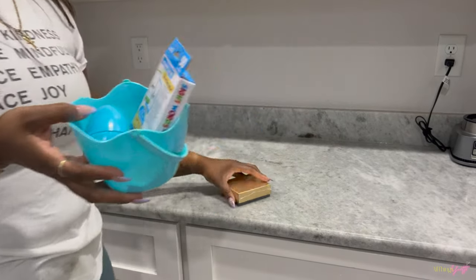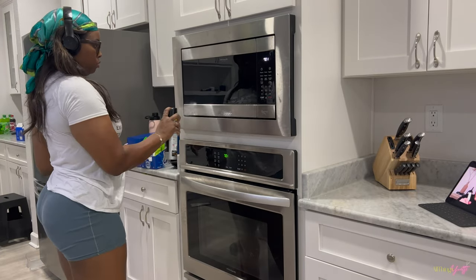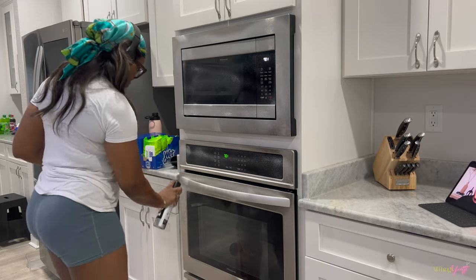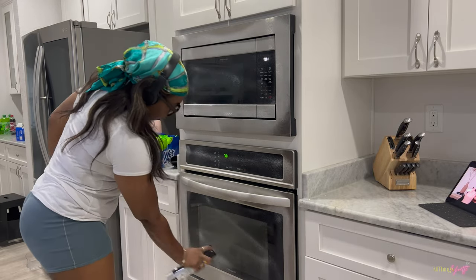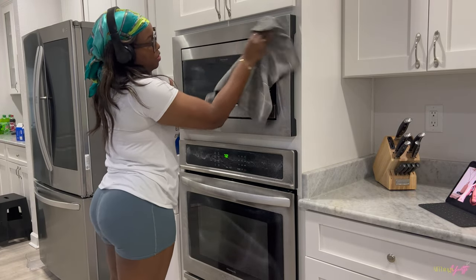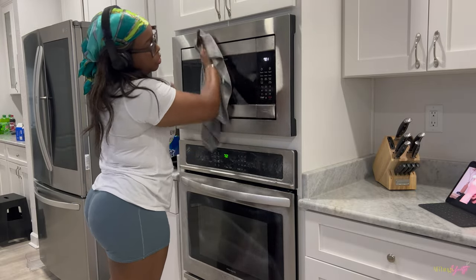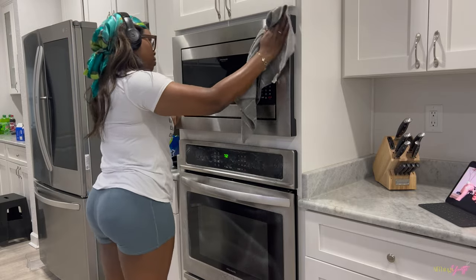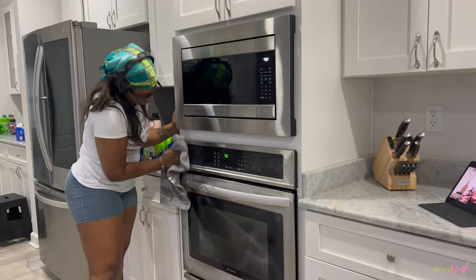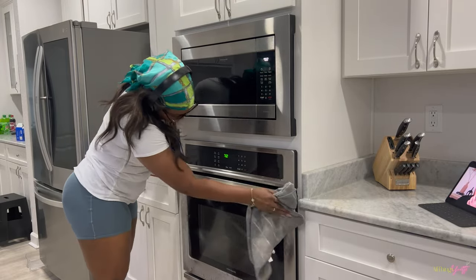The product I use to wipe down my appliances is this stainless steel cleaner. I really like it — I use it with a microfiber cloth because a paper towel just doesn't do the job. The microfiber cloth does well with not leaving any streaks, which I hate. As far as the product actually cleaning the appliances, it does an amazing job. I use it for my refrigerator, dishwasher, oven, microwave, and stovetop.